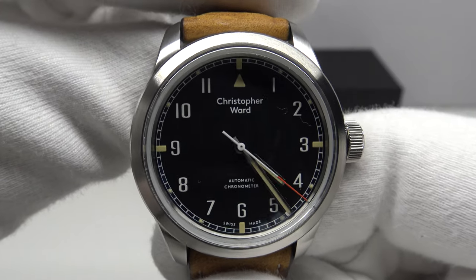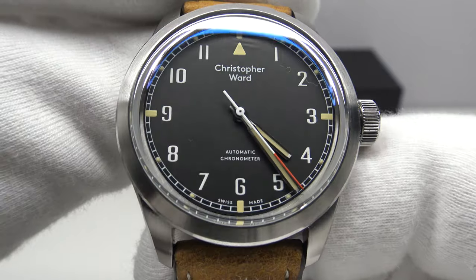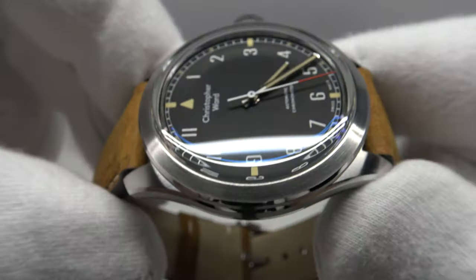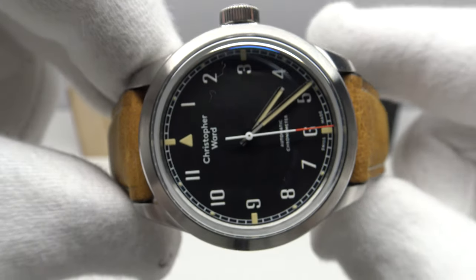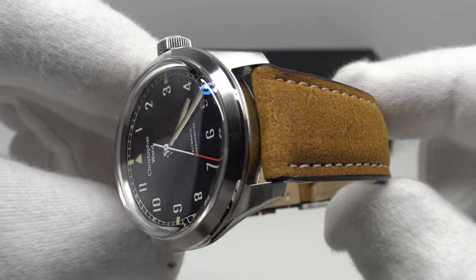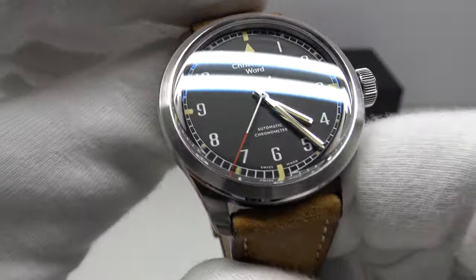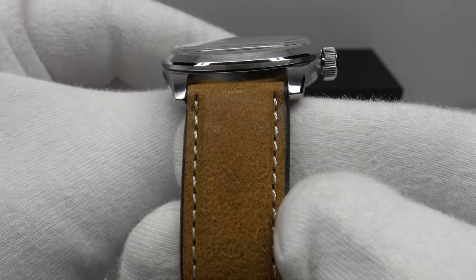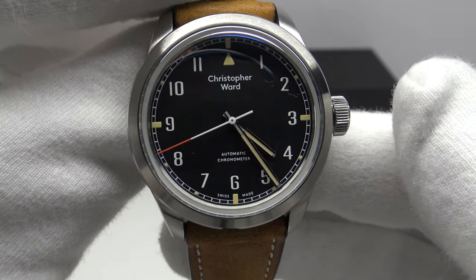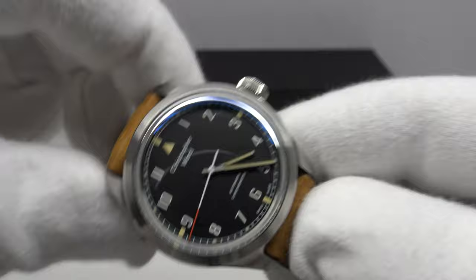Good afternoon. Today I'm going to be reviewing the Christopher Ward C65 Sandhurst. This watch is available from christopherward.com in two versions: on the stainless steel bracelet it is available for 1135 euro, and on the vintage Italian leather strap you're looking at here, it is available for 1005 euro respectively.